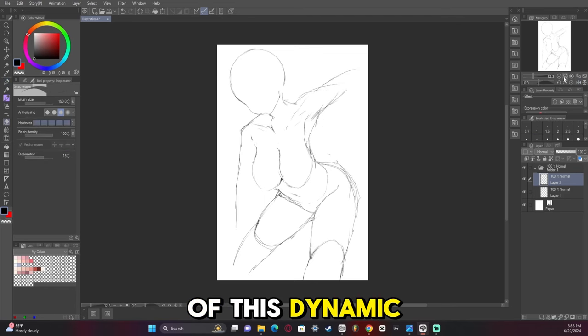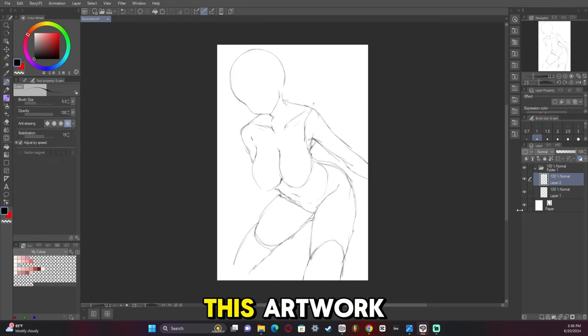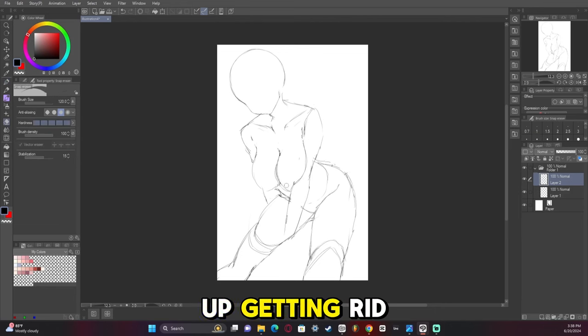I started off with kind of a dynamic pose, but again I only end up using half the body for this artwork, even though I drew a full body. I just didn't like the full body pose, so I ended up getting rid of it.